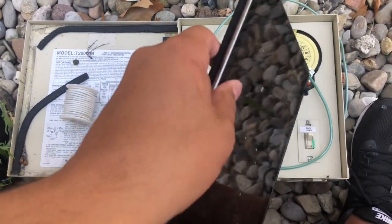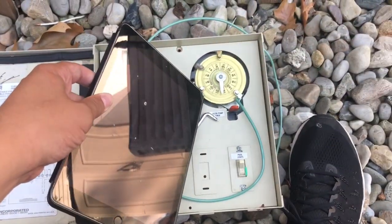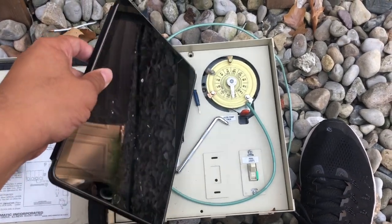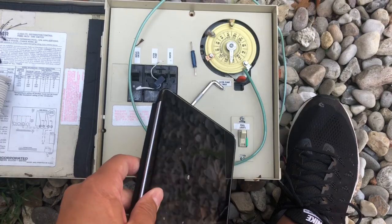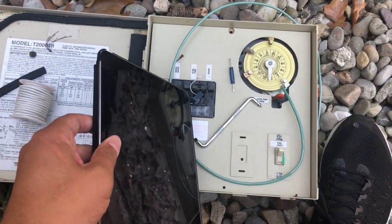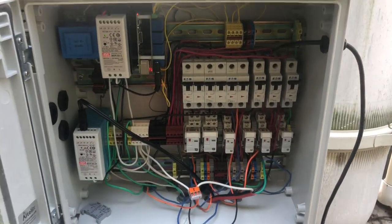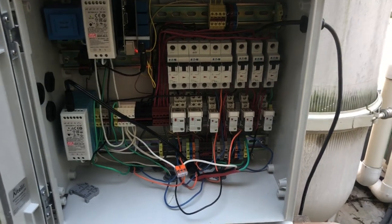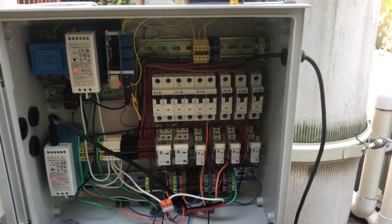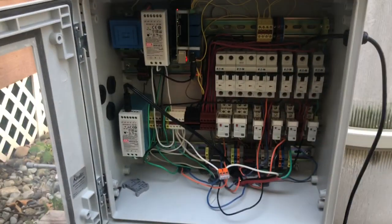Let me show you where I started. This is an Intermatic — it's got a timer, it's a little automated with these tabs that turn your pool pump on and off, pool light switches down here, and circuit breakers. I tried to make my new one the same, so in addition to being a pool controller it's also my load center, which is why there are circuit breakers in here.